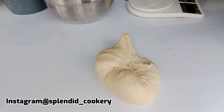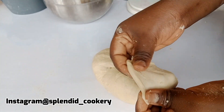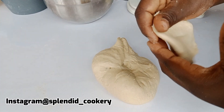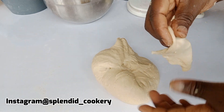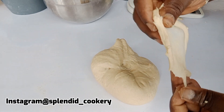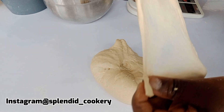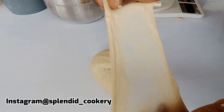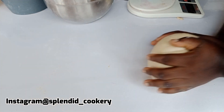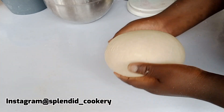This is after eight more minutes of kneading and my dough is perfectly ready. To know your dough is ready, stretch it like this and it should not be tearing apart. You can see how thin I stretched out this dough and it's still not tearing apart — so my dough is ready.